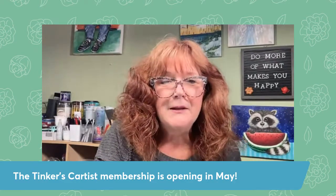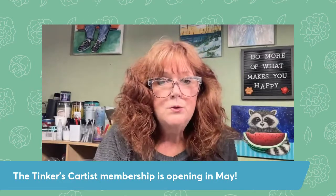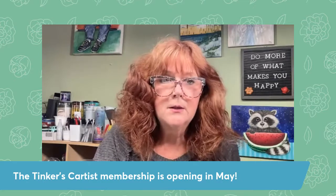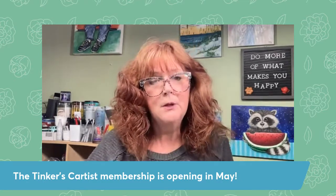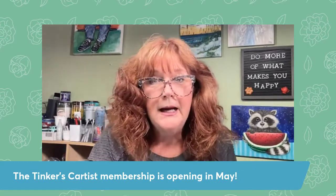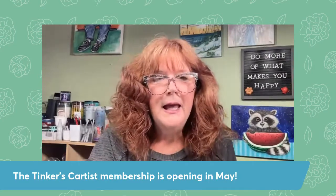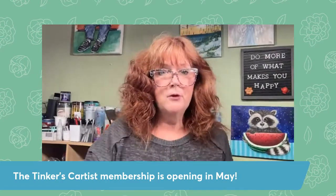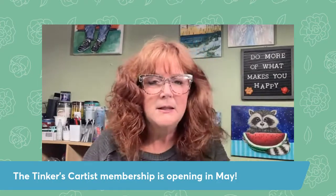I would love it if you would take a look. You can actually go to YouTube to Tinker's Cart Art and see a lot of free classes. You can follow along on those and see if you like the style I paint. And if you like the method and the way I work, you might consider joining us. It's very affordable and no obligation — you could jump in for a month and try it. But let me give you a little peek into some of the paintings that we do.